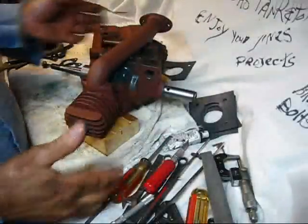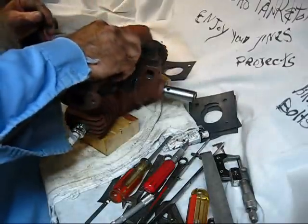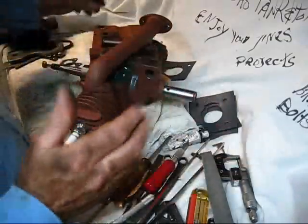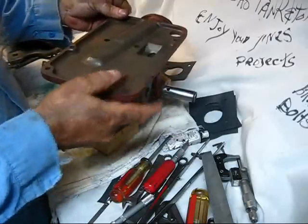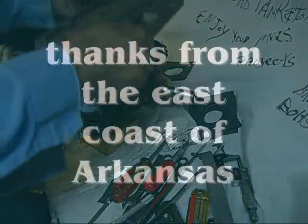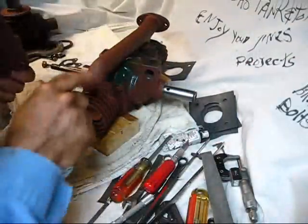When assembling the engine, this manifold can go on either way up to this point — both orientations clear everything. But check beforehand, because it will only go one way to clear the gas tank. The gas tank sits like this, so the correct orientation is with the indent here. If you bolt it all down the wrong way, paint it, and get ready to assemble, it won't fit. Keep that in mind — you only make that mistake once.